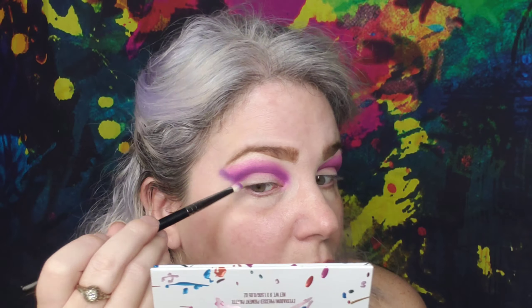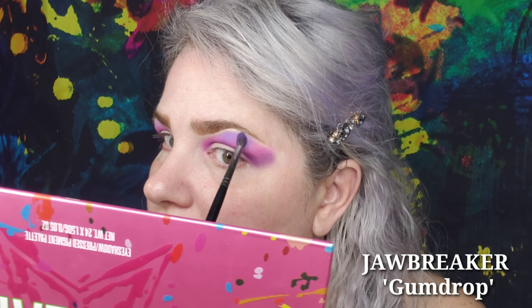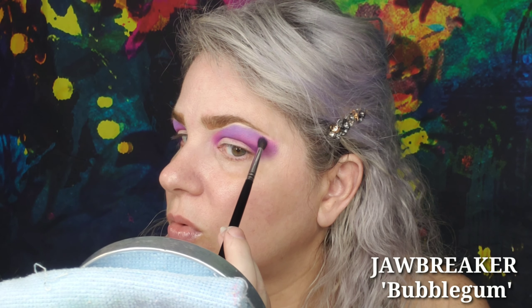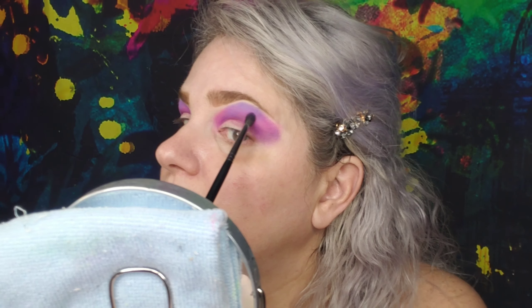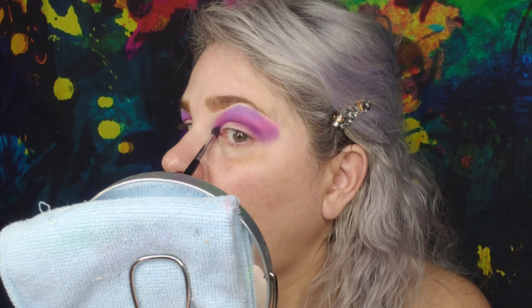Pull that in and keep pulling out. Then we're gonna take Gumdrop — sorry, I forgot to show it — and pack it in various places. Then we take Bubblegum from Jawbreaker and pack it in other places. We're trying to give kind of a cotton candy effect, so we pat and blend, pat and blend.